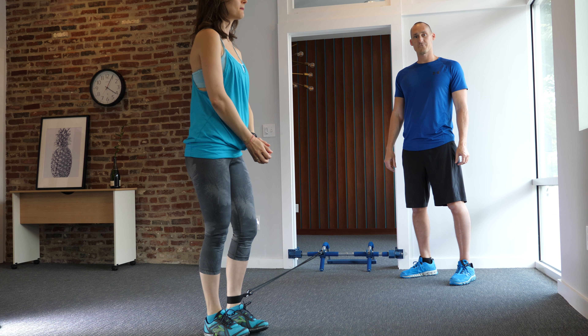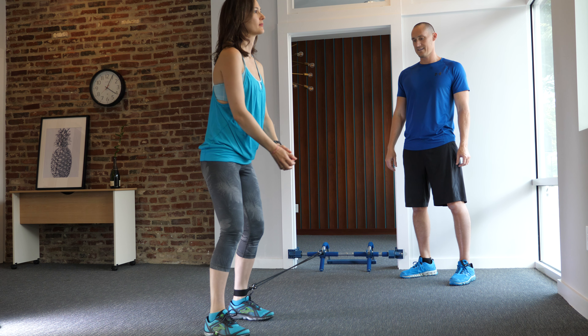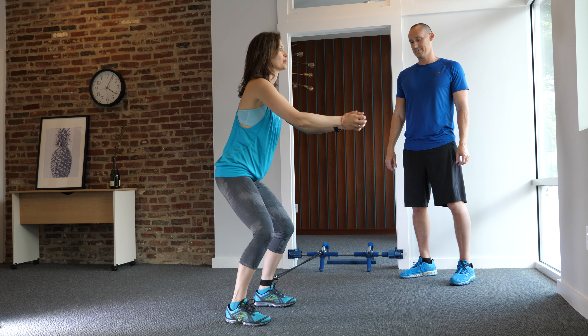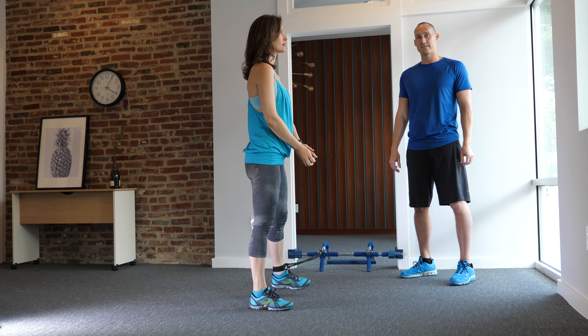After you complete about three steps, you'll come back. Again, stepping wide, squat, feet together, step wide, squat.